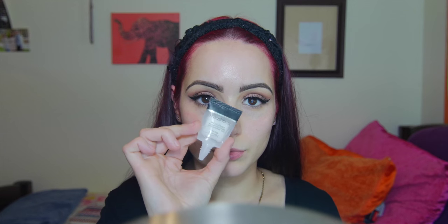Then I'm just going in with many layers of Better Than Sex mascara and popping on some falsies. These are the Mosquito lashes by Lash Lorette. I didn't get a product shot but I absolutely love these lashes — I have been abusing them.